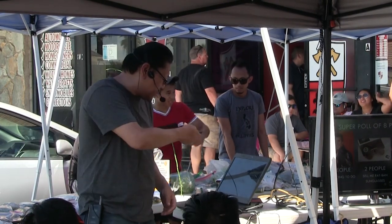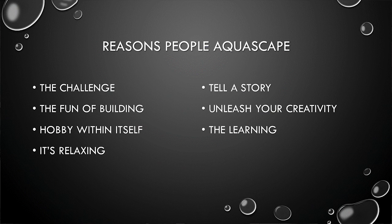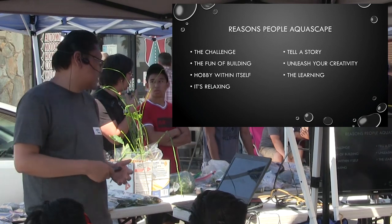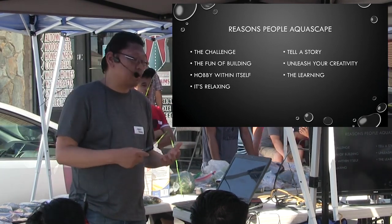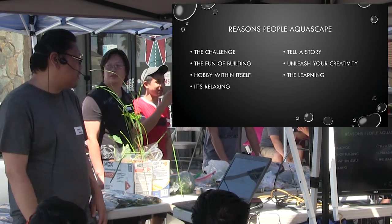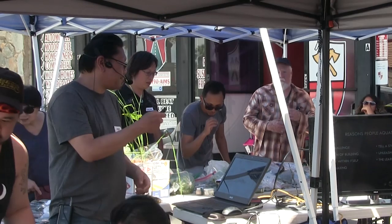Of course, this is a fake poll — that's actually Anna Kendrick, and I wish she would message me and say I was cute and wanted to marry me. Okay, real reasons people aquascape: a lot of people say the challenge. Aquascaping is something fun to do, it's fun to build something out of nothing, it's a hobby within itself, it's relaxing. One person told me he's a vet and that aquascaping helps with his PTSD — it helps him relax and have a better life. A lot of people use it to tell a story, to unleash their creativity, and a lot of it is about learning how plants grow.